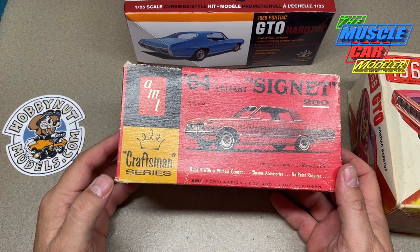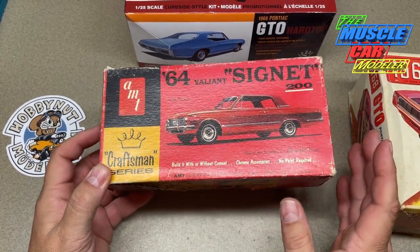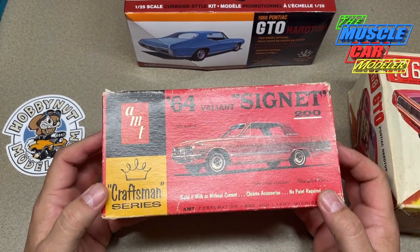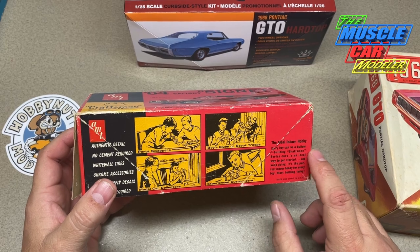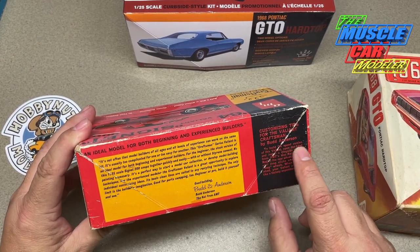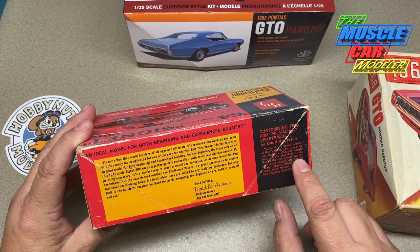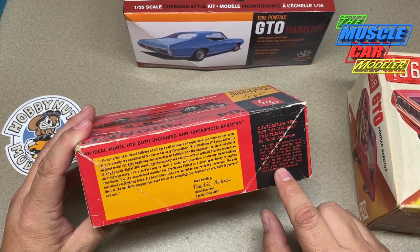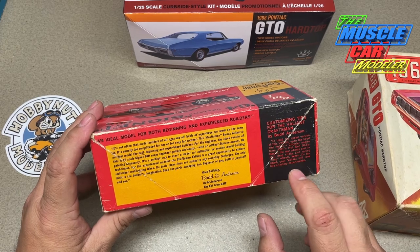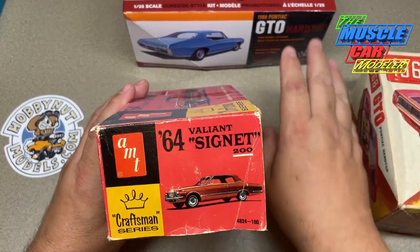Here's another original Craftsman series kit — this one actually says Craftsman Series — it's a '64 Valiant Signet. I know you Mopar guys are probably going nuts. One of the things that cracks me up is the customizing tips: 'To build this speed version of the Valiant, open the hood and install a Chrysler engine from AMT's Hot Rod Shop, radius the rear wheels and install drag slicks and racing mag wheels, and when it's finished your Valiant will look like a factory experimental.' So they're saying this is a very basic kit — if you want to do stuff to it, cut the hood open, put an engine in, cut the wheel openings. You don't see that nowadays.